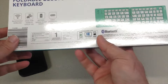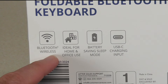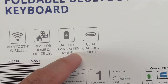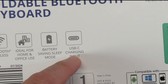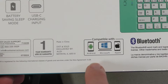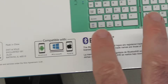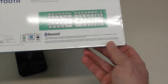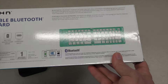Let's see what's on the back. We've got Bluetooth Wireless — it doesn't say specifically which Bluetooth. Ideal for home and office use. Battery saving sleep mode and USB-C charging input — bonus points for that one. It says that it's compatible with Android, Microsoft, and Apple. It's a keyboard, but it's foldable, so it could be something that may go into a pocket.